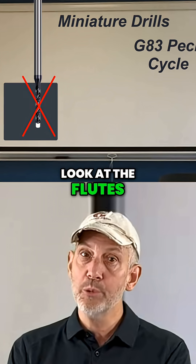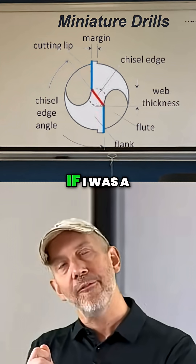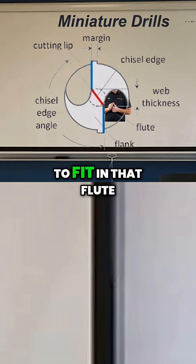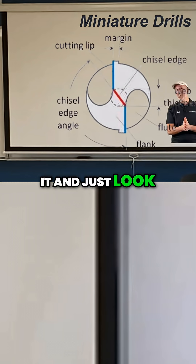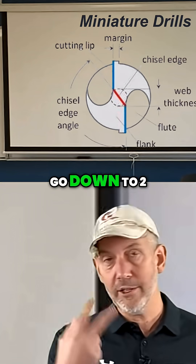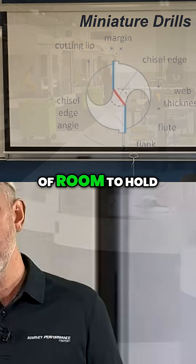Look at the flutes. When you get that drill, take a look at it. Take a look at those flutes and think to yourself: if I was a chip in this material, would I be able to fit in that flute? The answer is probably going to be no. If you look at how large those flutes are in miniature drills — and we go down to 0.002" diameter in miniature drills — you don't have a lot of room to hold the chips.